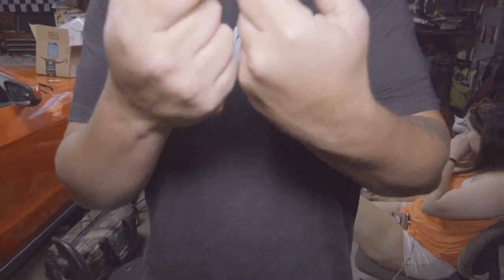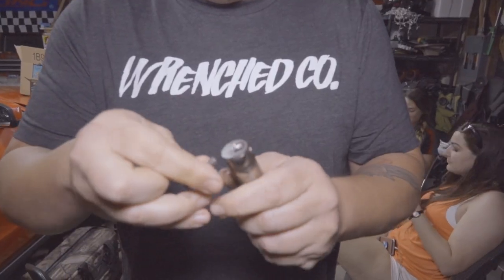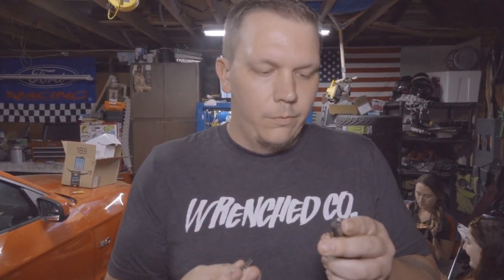Here's the problem we ran into: the bolt goes through this hole in the pin and it broke off inside. Luckily it's not a super expensive fix — the whole pin and bolt set is about 17 bucks, so we're moving on.